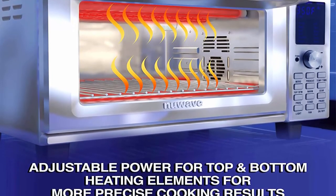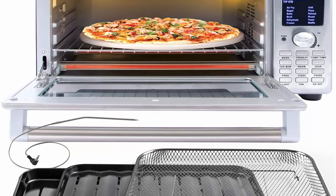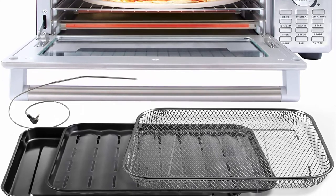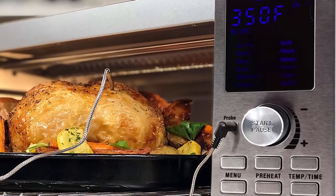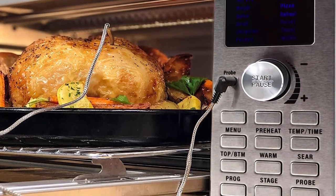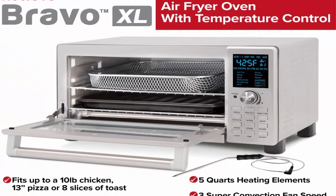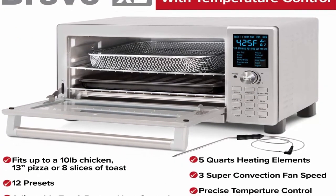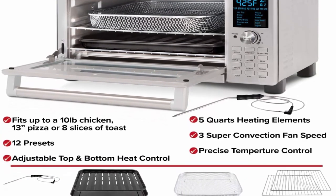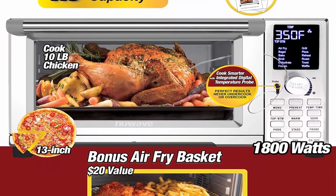One-touch cooking: 12 preset cooking functions for Air Frying, Baking, Broiling, Roasting, Toasting, Grilling, Dehydrating, Reheating, Defrosting, and making restaurant-quality Waffles, Pizza, and Bagels with a single press of a button. No experience necessary — with intuitive digital controls and 40 easy-to-follow recipes, it's never been easier to air fry, bake, roast, broil, and more. With precise temperature and time control, fully adjustable quartz heating elements and fan speeds, just about anyone can cook like a pro.